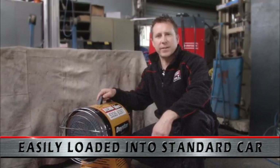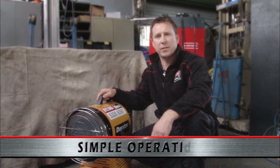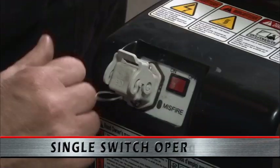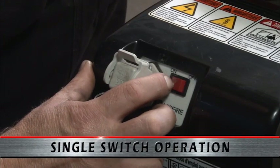The unit is very easy to use and to operate. Simply plug the unit into the mains power point, and then it's a case of just flicking the single switch for operation at the back of the unit.